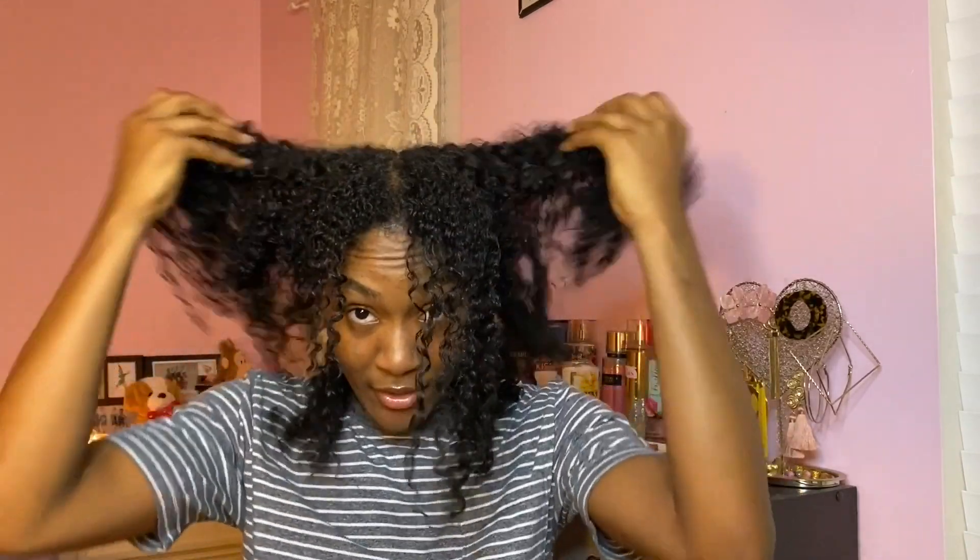Hey guys, welcome back to my channel. Today I'm trying to revert my curls back to normal — get them super curled and defined again, because I straightened my hair about a month ago and my curls still aren't popping like they used to. This strand is just limp. This is freshly washed hair, and usually my curls are a lot more defined and elongated. My curl pattern is a lot looser now, so I definitely did some heat damage when I straightened my hair.